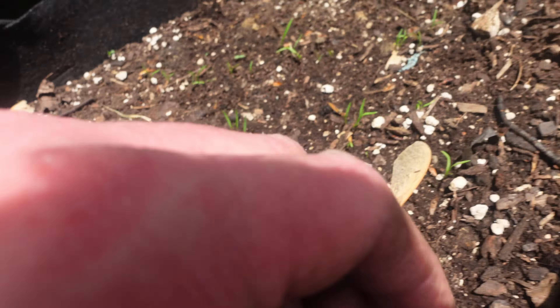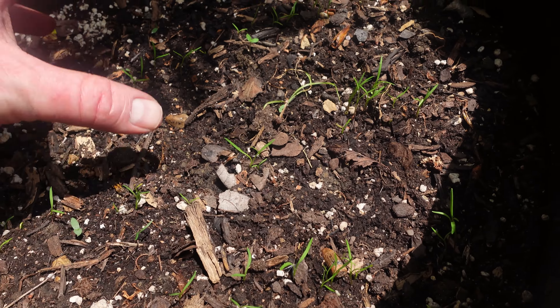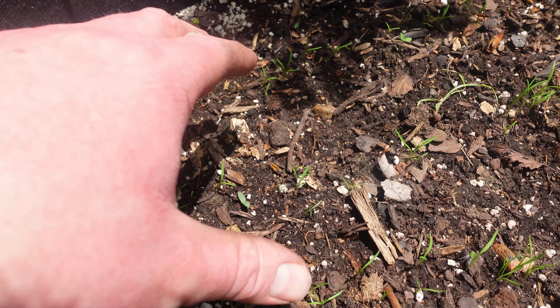Once they get a little bigger we'll thin them and pull up the dirt around the neck to get a good root going. I'm excited about those because we love growing carrots — we may want to get another grow bag of carrots going. I'll have to see how many grow bags we have.